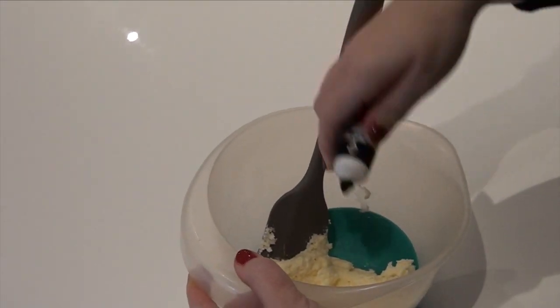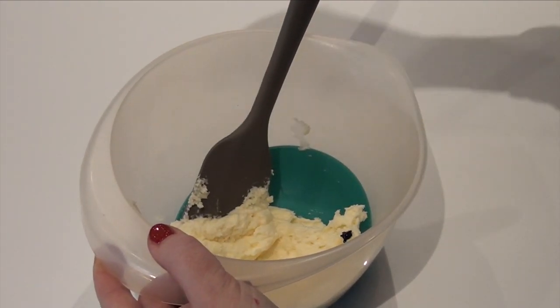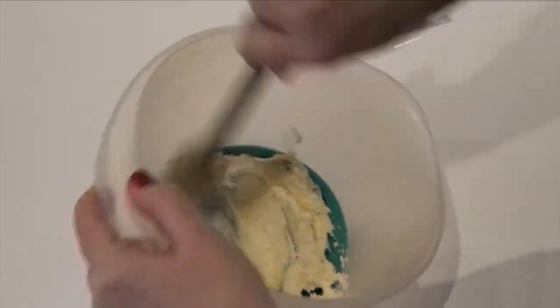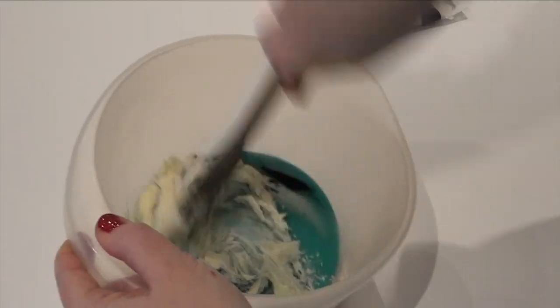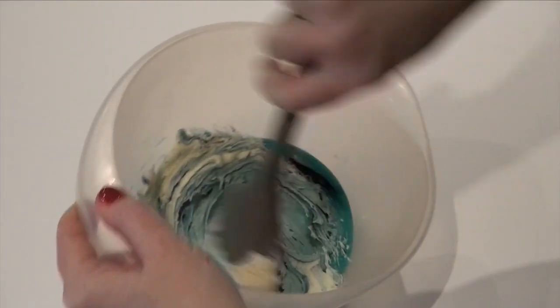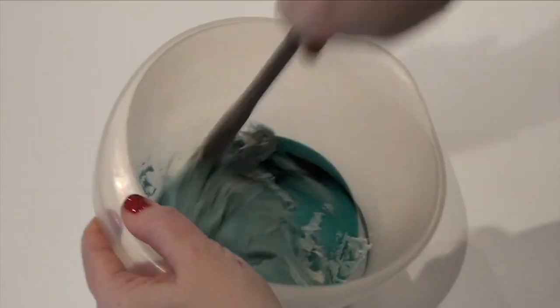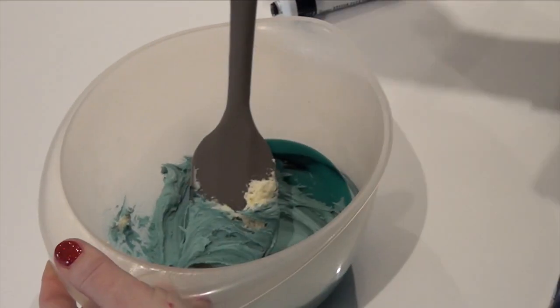I don't put any whitener in with this — it's literally neat buttercream. Start with a tiny amount; don't go mad to start with, because it depends on how warm your room is and everything. That's not quite dark enough, so a touch more.